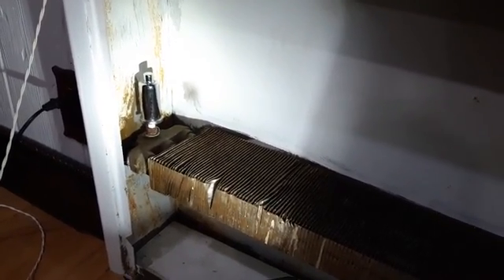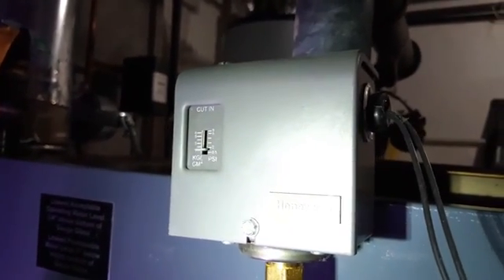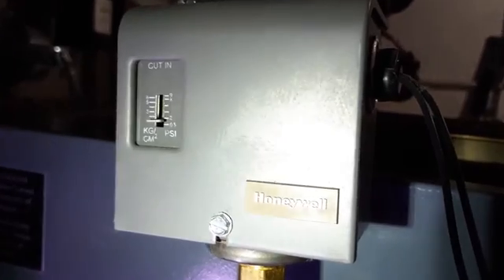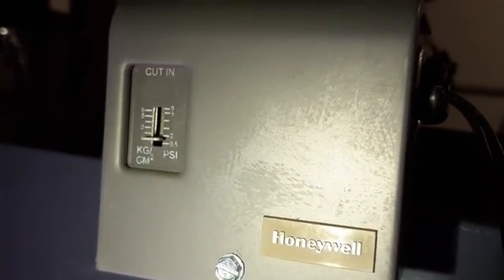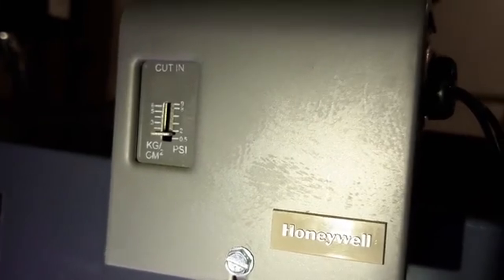Now we have to go down to the boiler room to see why that happened. After I checked the boiler, I found this box — they call it a pressuretrol pressure switch. It was set too high, about 2 PSI. That was too high, that's why there was a lot of pressure on the boiler and on the pipe. That's why the body of the vent valve cracked and opened up.